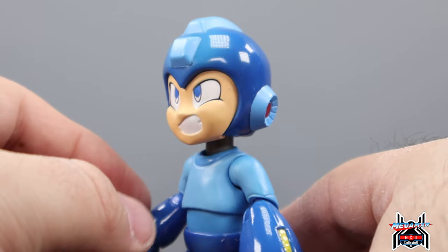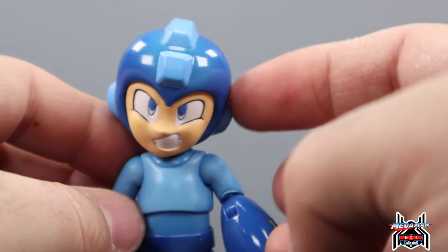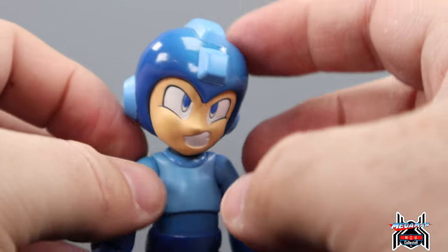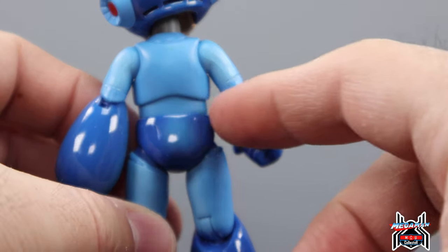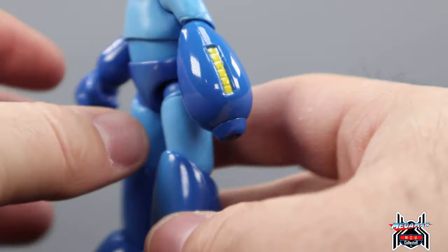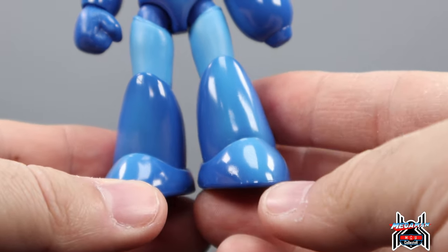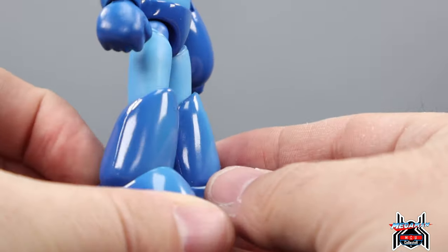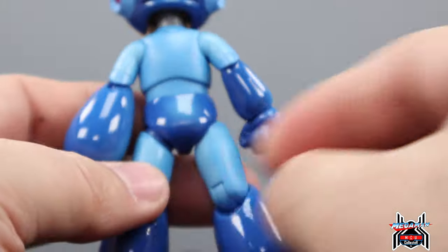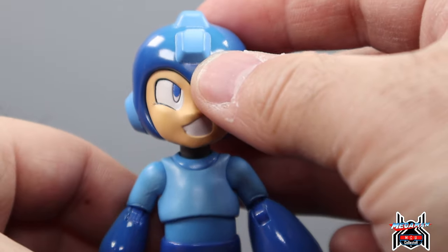Taking a closer look — the paint all looks really good. We get blue with shading: a darker blue into a lighter blue, and light blue spots on the helmet which look really good. You can see it on the back side, the front, the front of the legs, and on the feet — a gradient lighter blue shading that looks really cool. He's a little guy but it's all done really nicely.